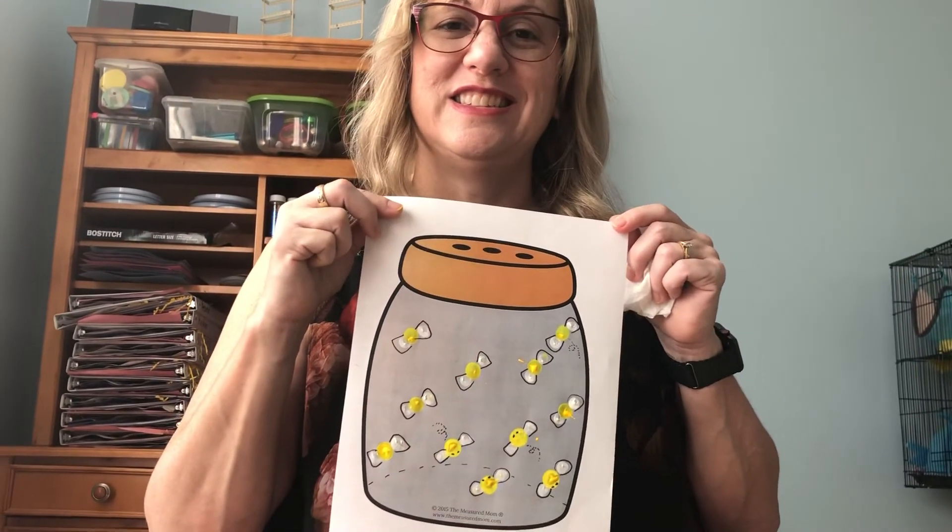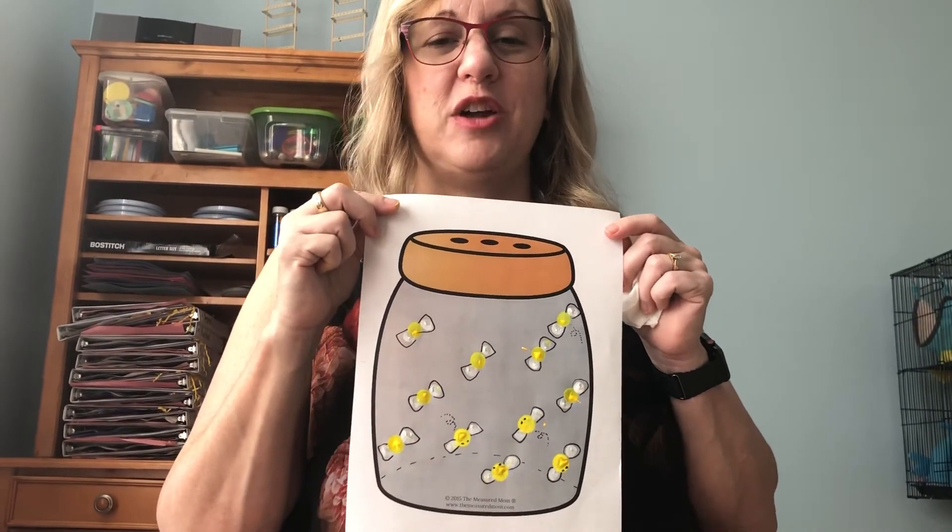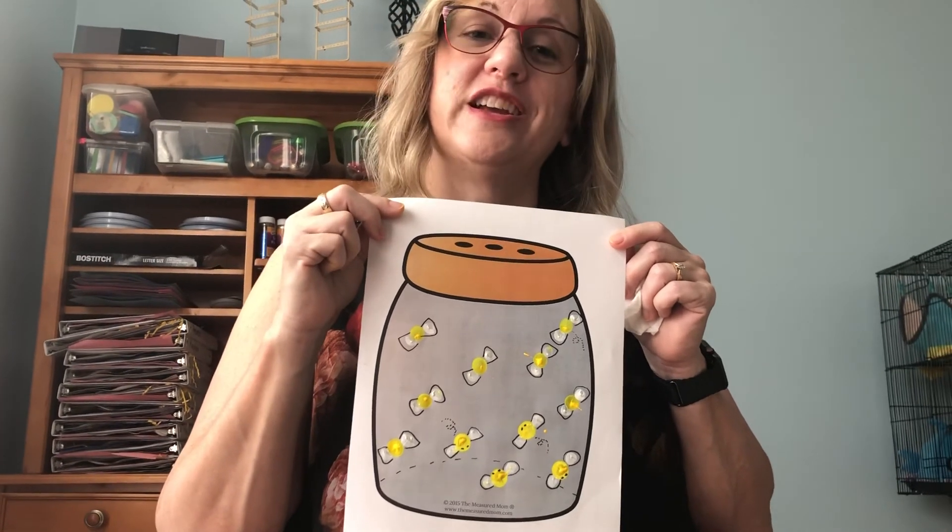And once it's all dried, you can add your eyes, and then you have your fireflies. Hope you enjoyed this project. See you next week for Mother Daily Art Projects.